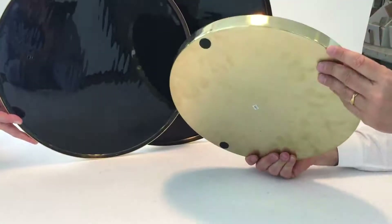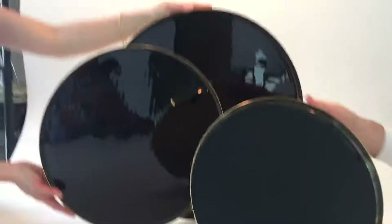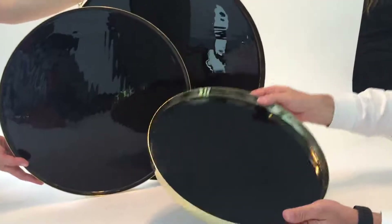You'll notice that there's a patina that happens over time. That's what happens with brass — it begins to take on the oils of your hand, and they really end up having much more integrity.